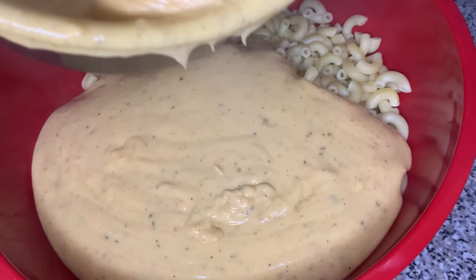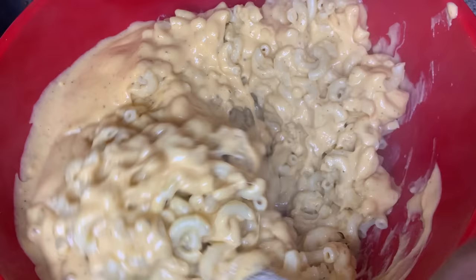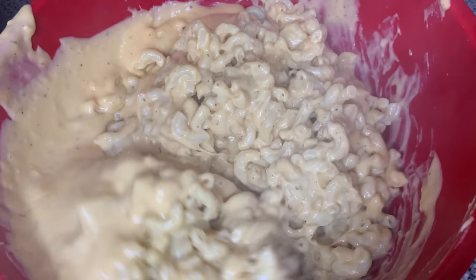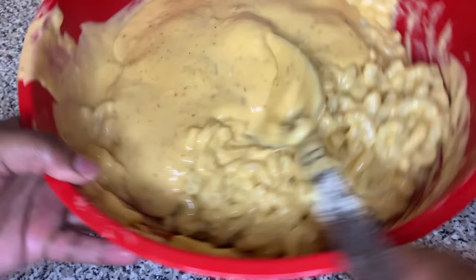Then we're gonna take that roux and put it in with the elbow pasta and mix it all together until they become one unit. Personally, I don't like to add all my roux at once. I like to add a little bit, mix it together, then add a little bit more and mix, then add a little bit more and mix. It's a science — it depends on how you add it and how it comes out.